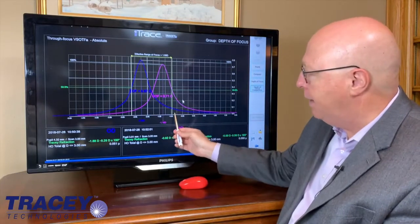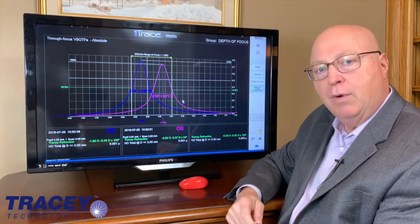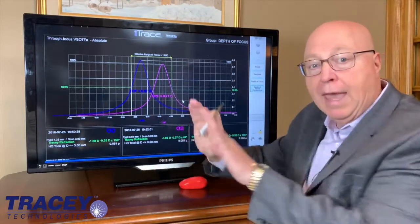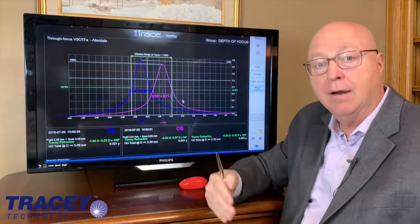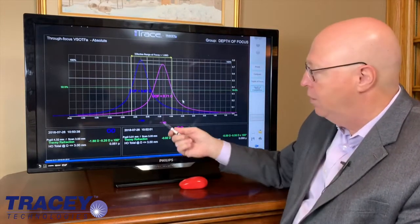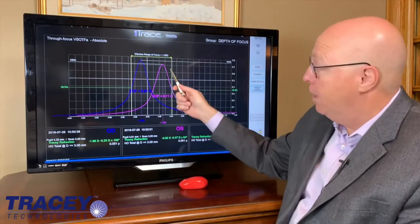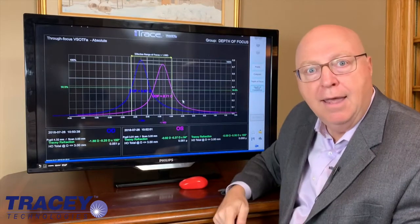His range of vision is very good, but more importantly, it's placed perfectly. He gets from about minus 75 to about minus 275. I told him, 'I think I see what you have. You have depth of focus that's a little different in each eye, but because there's no overlap and no gap between these two curves, you see continuously well from distance to intermediate to near.' Now let me guess — your distance vision is not as great as you'd like. You're about minus 75. Your intermediate and reading are spectacular. And he said, yeah, it is.